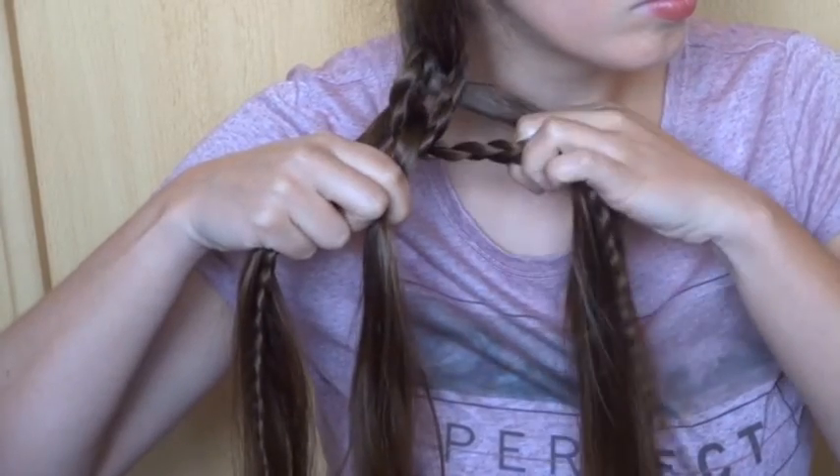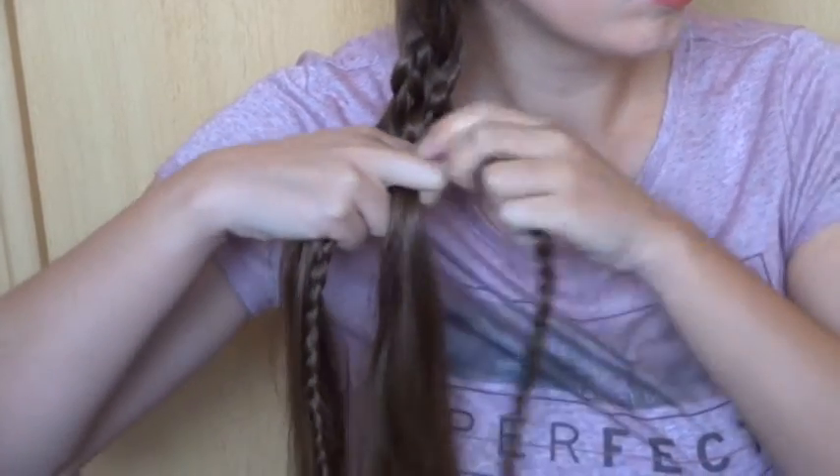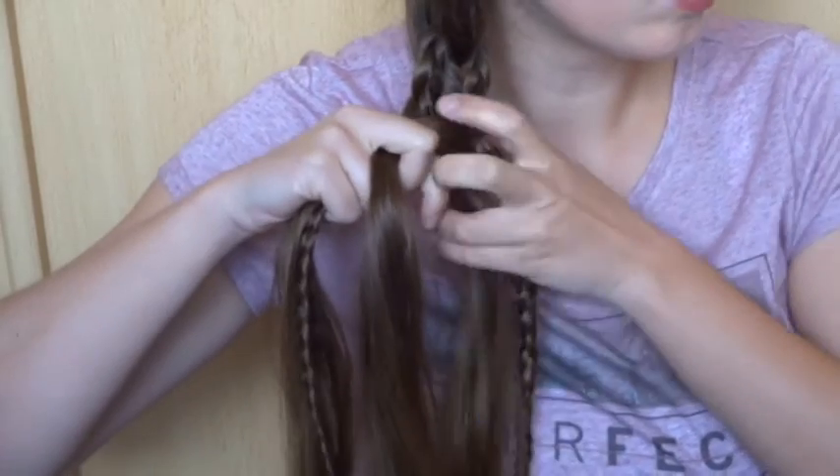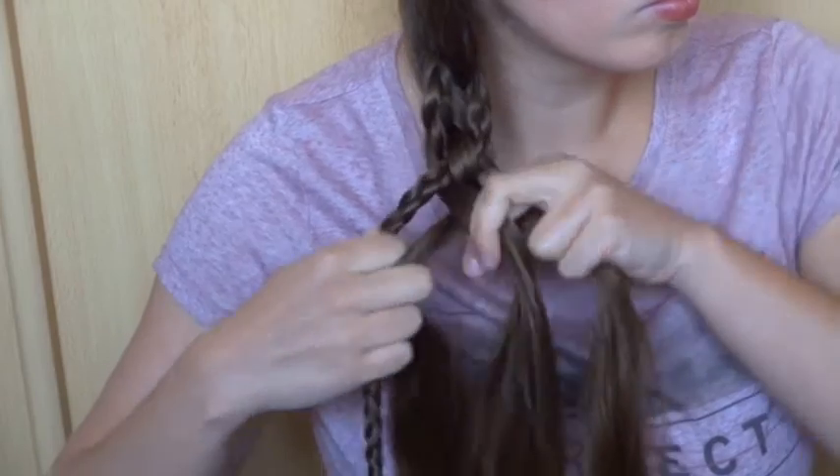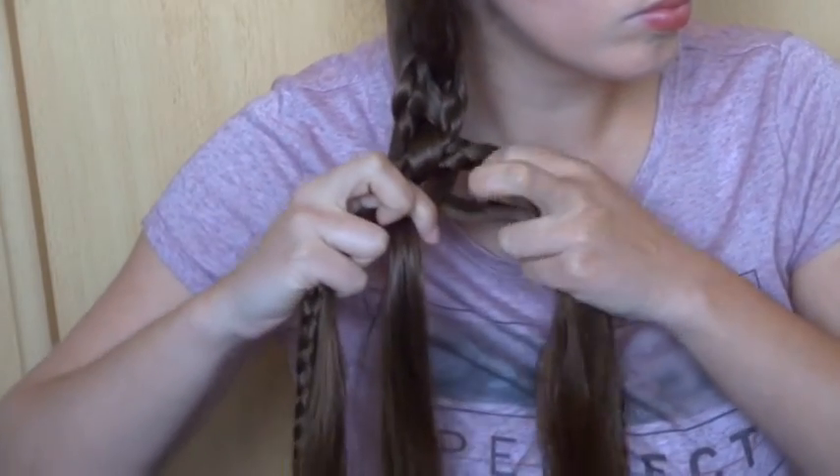Now start repeating. Cross the right strand under, over. The left strand under, over. And then the far right strand of hair back in the middle at the back.